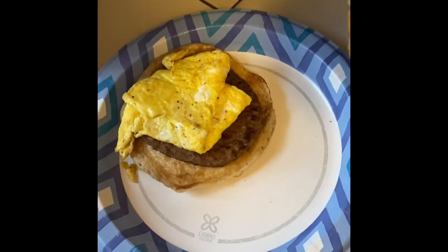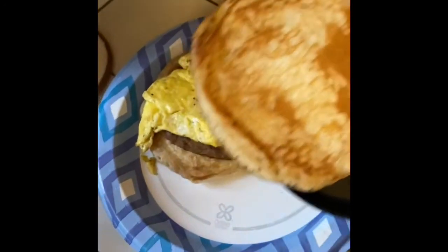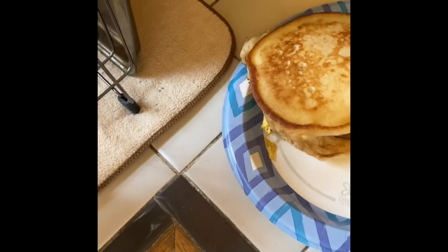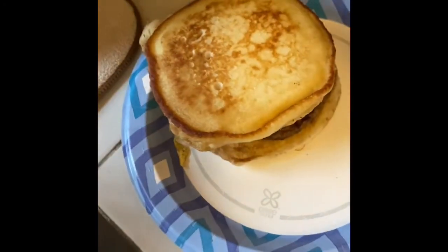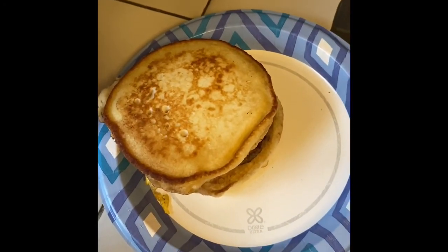As you can see, I have my first pancake on the bottom. I'm just gonna take this one and flip it on top — that's my McGriddle! Look at that, it looks delicious! Like, share, and subscribe and I'll see y'all next time, bye!